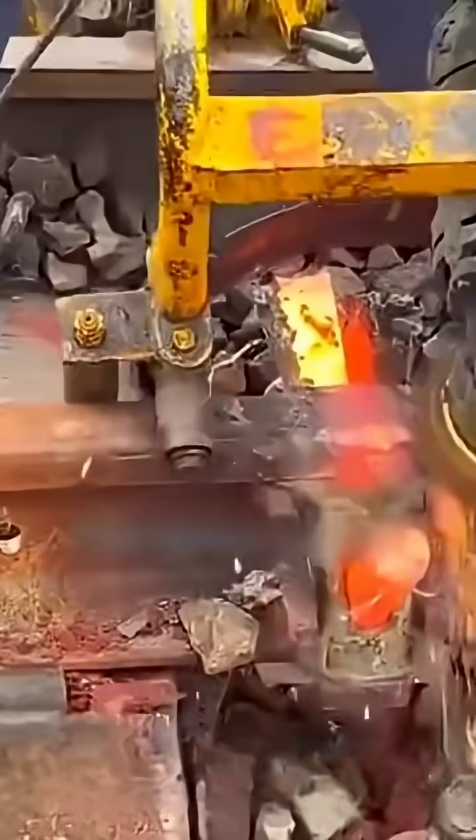After watching, do you know what type of welding this is? Do you think this method is strong? If you liked this video, remember to bookmark and follow for more creative projects shared daily. See you in the next episode.